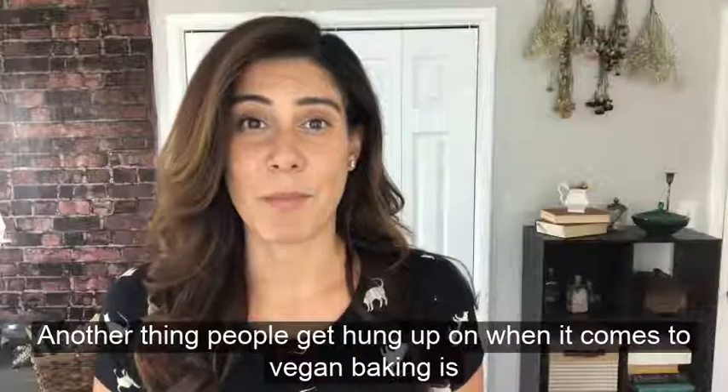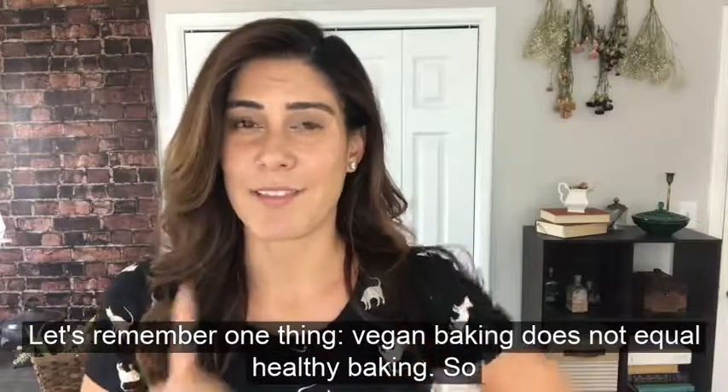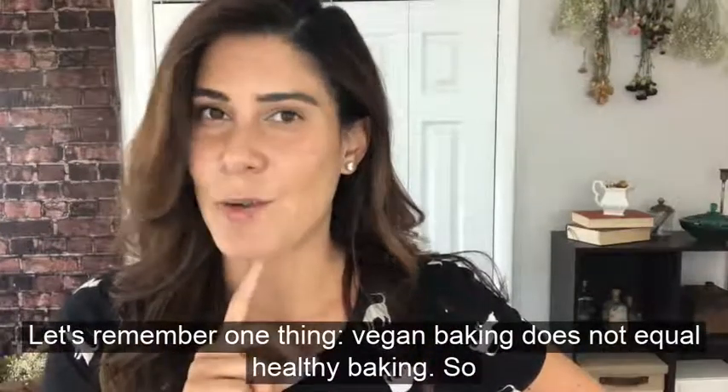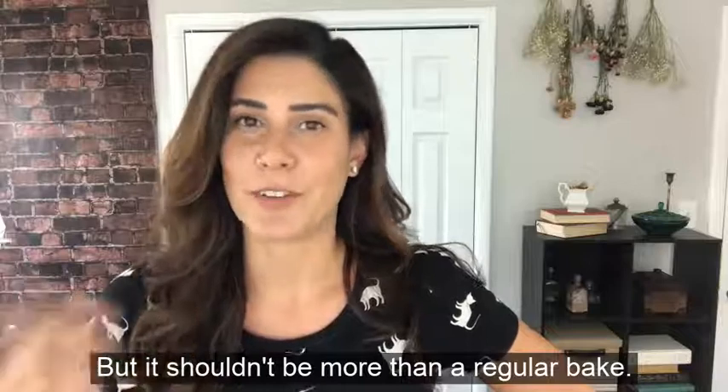Another thing people get hung up on when it comes to vegan baking is the sugar content. Let's remember one thing: vegan baking does not equal healthy baking. You're gonna need some sugar in there to make it taste good, but it shouldn't be more than a regular bake.